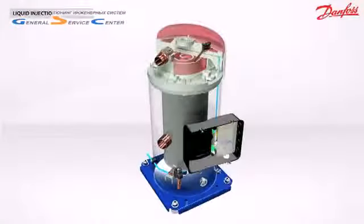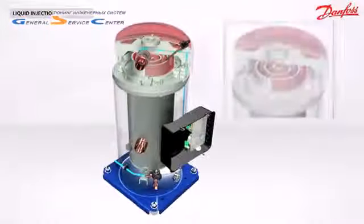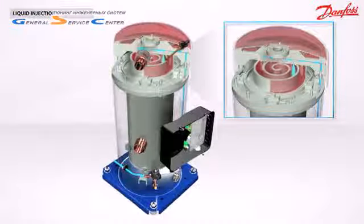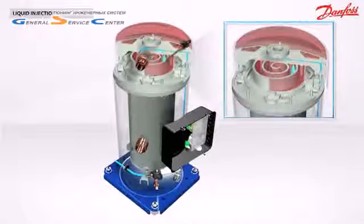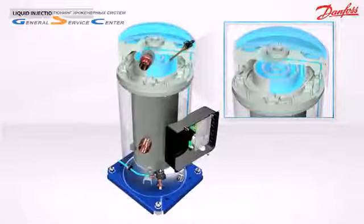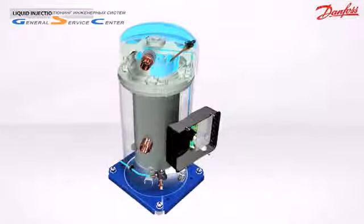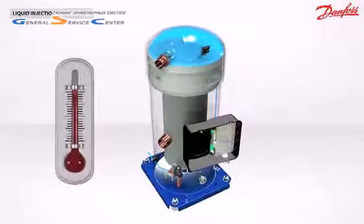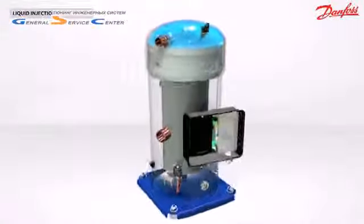The liquid leaving the condenser is re-injected into the scroll set of the compressor through internal piping. The injection is made at two different points of the intermediate compression pockets. The discharge gas is cooled down by the liquid injection. When the temperature returns to normal, the liquid injection is stopped.